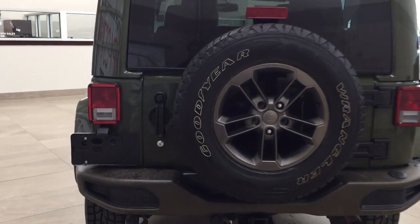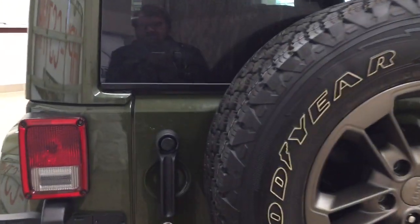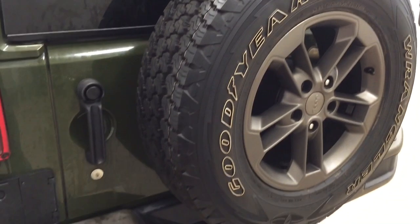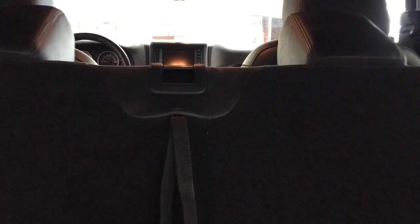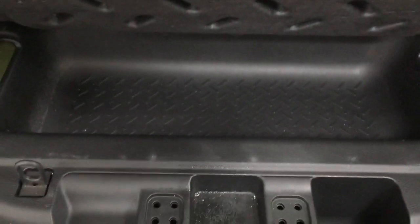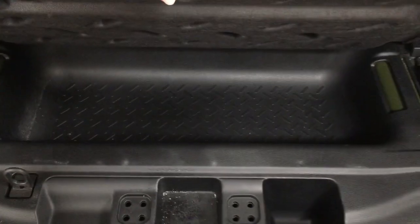Finally, we'll be taking a look at the rear cargo area and tailgate. Located on the back, you'll see the spare tire. Looking at the rear cargo space, there's a foldable seat in the back — if you need additional space, it's available. Once the seat is folded down, it folds all the way up to give you plenty of cargo space. Underneath the floor, you also have under-floor storage space where you can hide away smaller items.